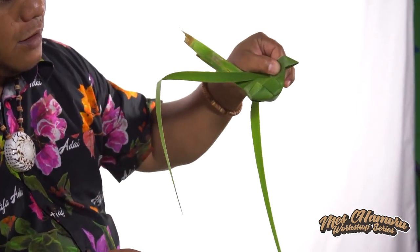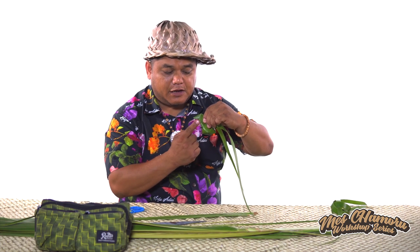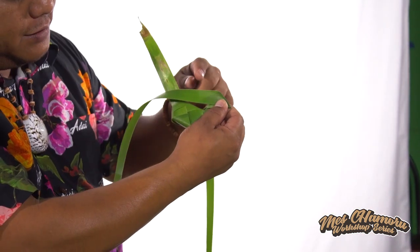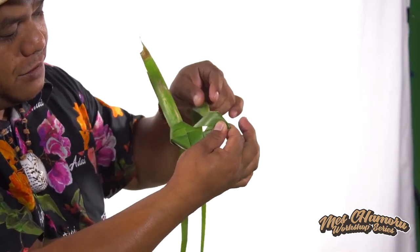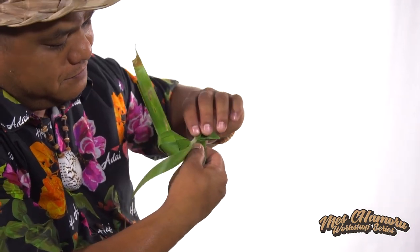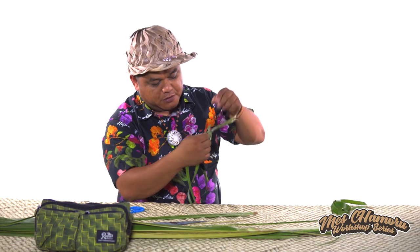Now we want to finish off. One side has a lock, the other side does not. So the first leaf we're going to use is the side that does not have a lock. That side, the leaf, we're going to go down under the other leaf. Then the next leaf, we're going to wrap it over and down. And then again — lock, no lock. So always start off with the side that does not have a lock.